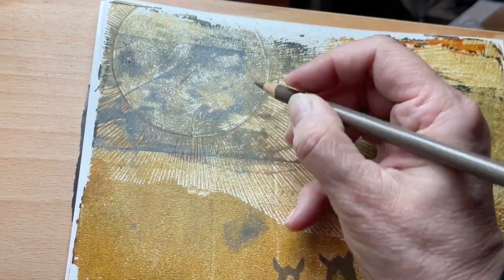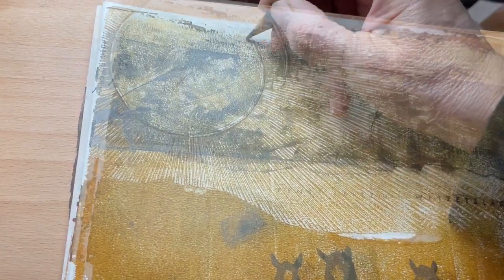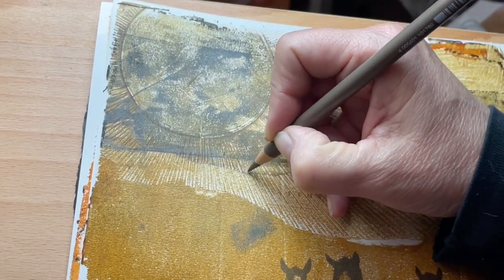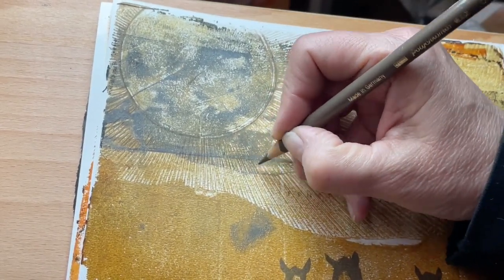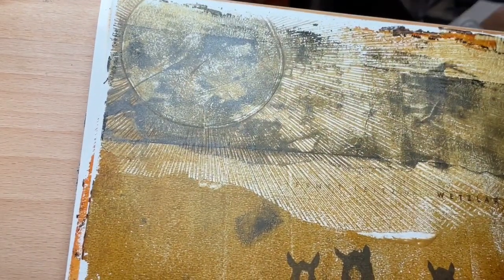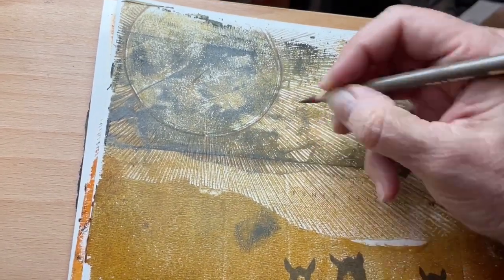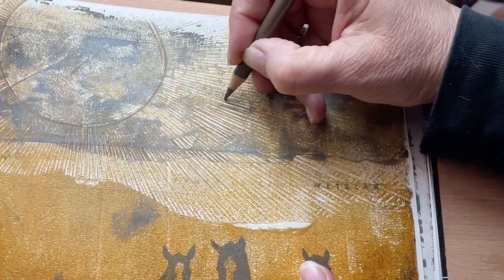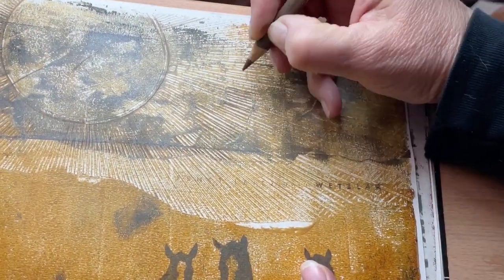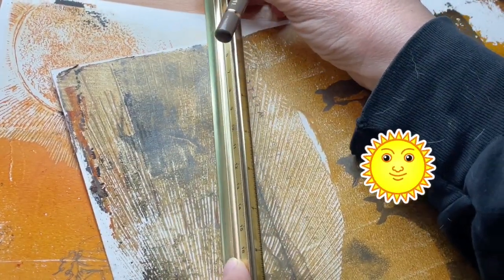This sun wallpaper comes out differently in each print — I just love it! In my pictures, even the sun rays have a shadow.